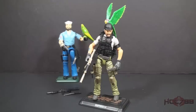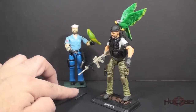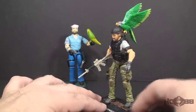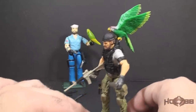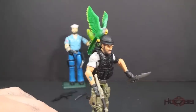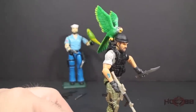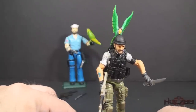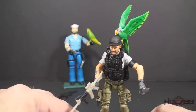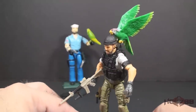This modern 50th Anniversary Shipwreck came in a two-pack packaged with Cobra Commander. This modern Shipwreck action figure has more accessories than he can carry, but let's take a look at those accessories starting with his parrot. He does have an updated version of Polly. Instead of the parrot at rest, we now have the parrot with his wings out, so you can pretend that the parrot is flying.